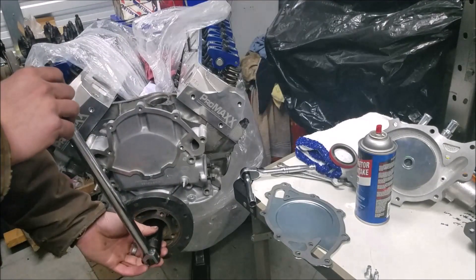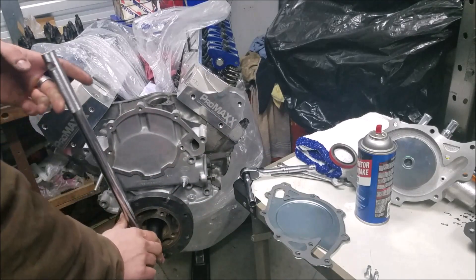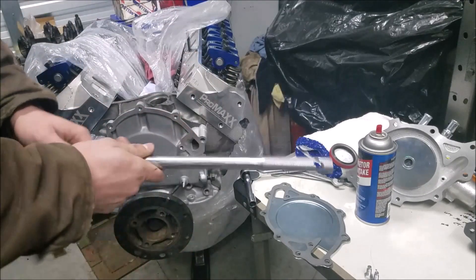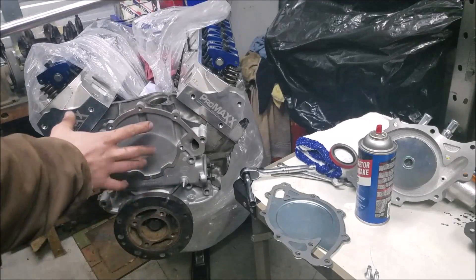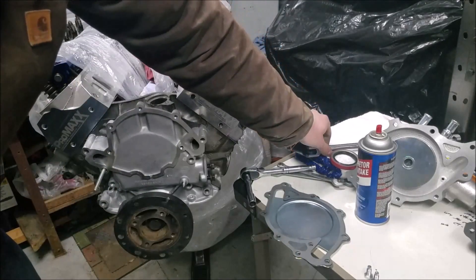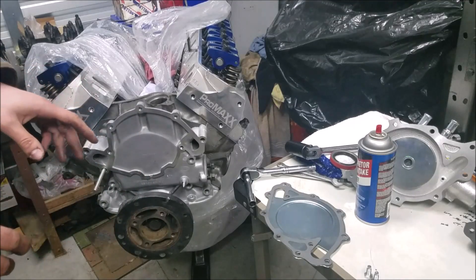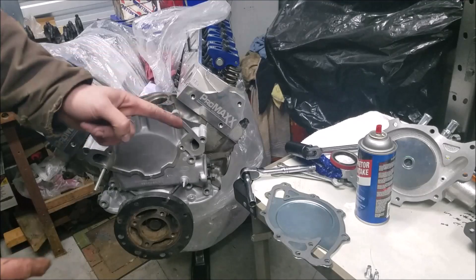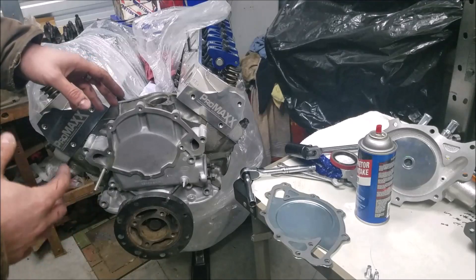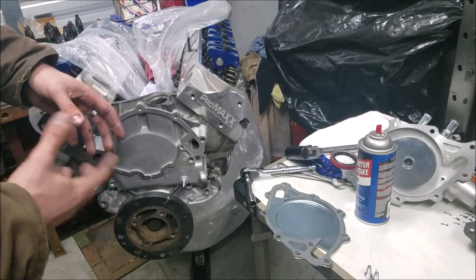Use a 15/16-inch socket on the crank bolt — you don't have to go crazy tight, just enough to align your timing cover. Then you can address the final torque later. If you're using the gasket sealer method like I am, you're racing the clock because the sealer is setting up, so move quickly. Now we can go to our water pump and water pump gasket — same process as the timing cover gasket.